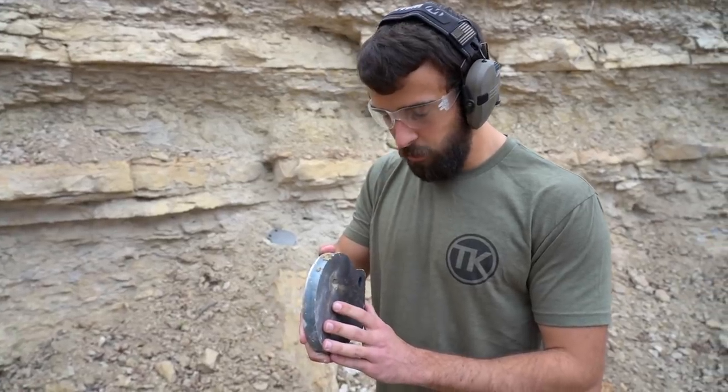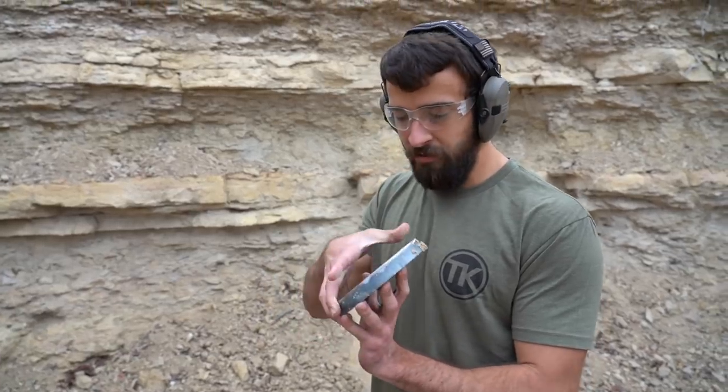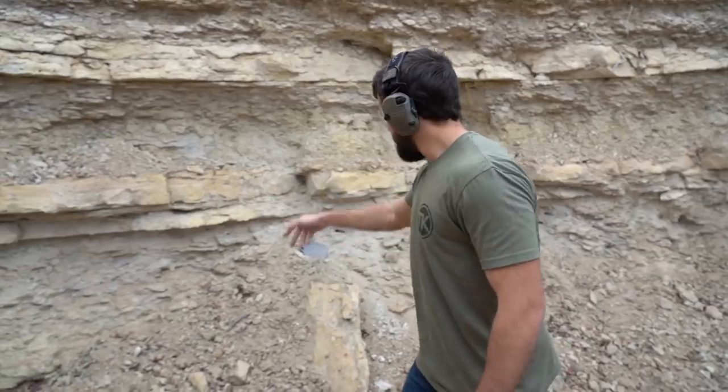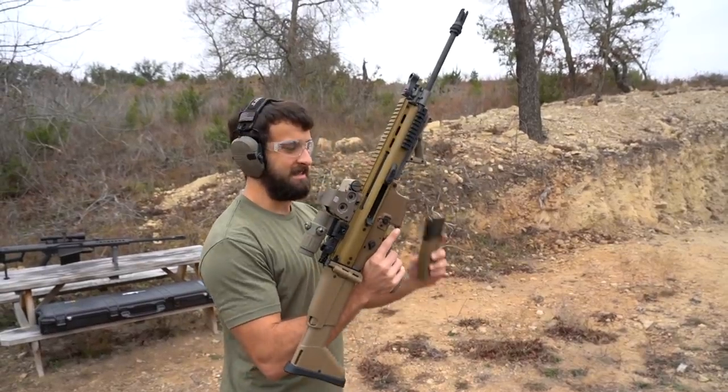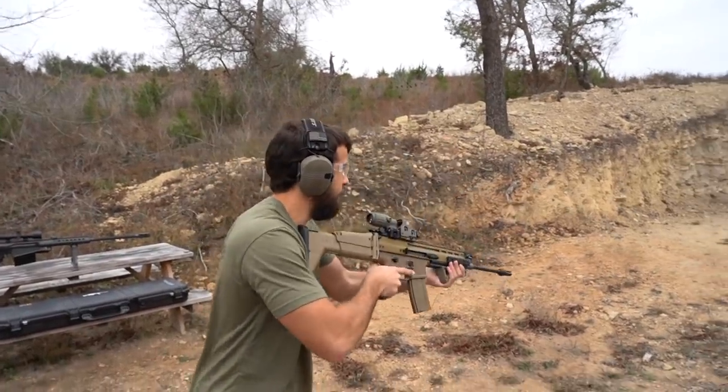If this was normal AR 500 or AR 550 half-inch it would have probably been poking out the other side if not gone through, but three-quarters of an inch was enough. That's it for the steel targets — use the code to save 10% on shootsteel.com. We're not done yet though — I promised explosions. FN SCAR 16S loaded up with some 556.